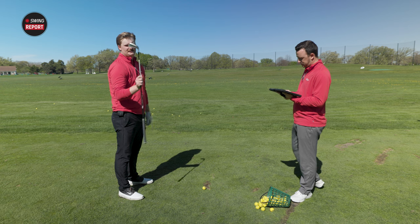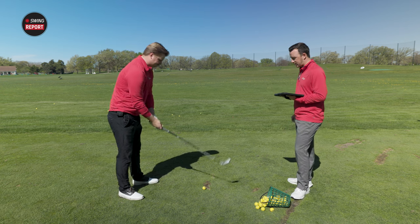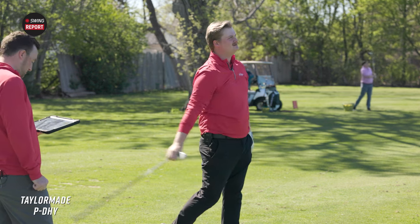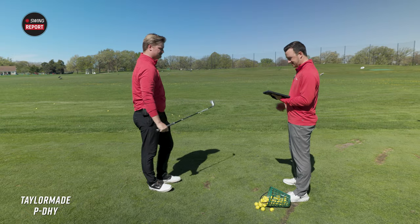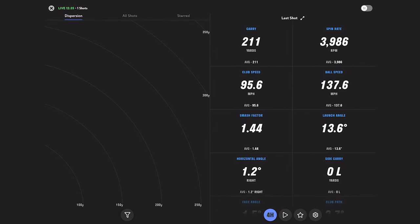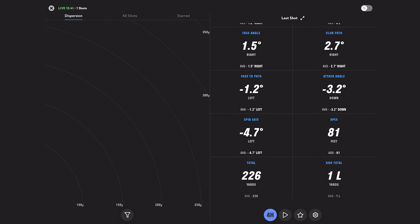I've got the P-D-H-Y here in the three-iron. I'm going to hit a few shots, get some numbers, see how it performs. That was pretty good. Carry on that — total of 226, carry 211. Spin is 3,986. The other thing we're going to be watching for is the apex — peak height. That one was 81 feet. Some of the measurements can vary since we're on the ground and there's a hill out there, but the comparison to the UDI is going to be the big one.